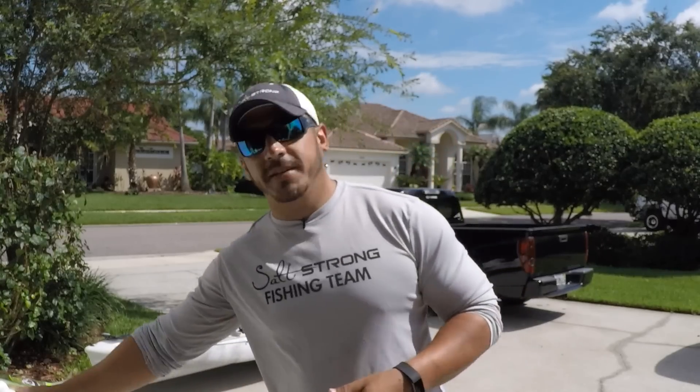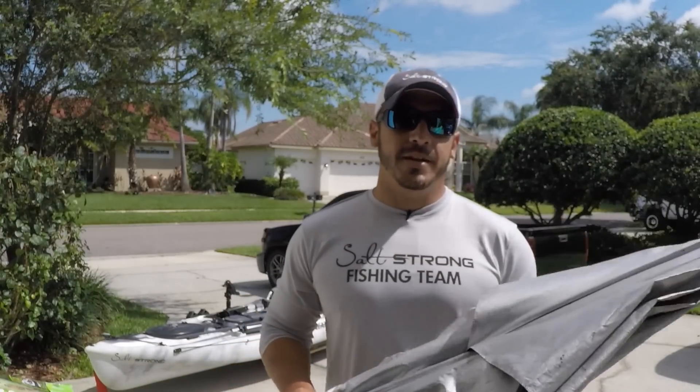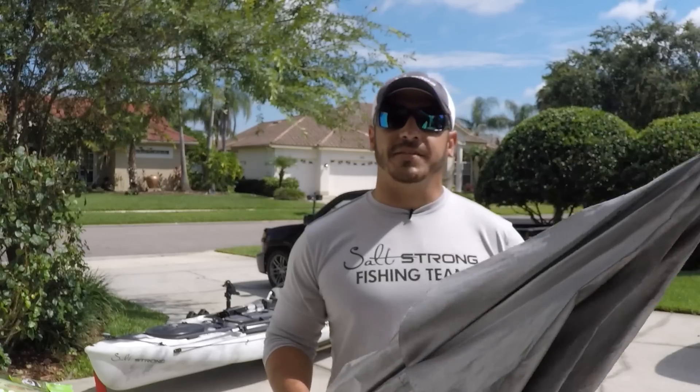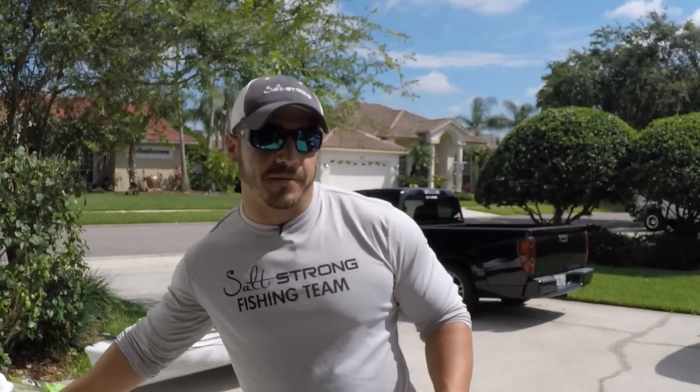That will wrap up this simple tip on using an umbrella as a sail to help you get back to your launch site on your kayak or paddleboard. An umbrella is definitely a good thing to have stored with you — not only does it help keep you dry if it rains, but it acts as a great sail to get you back without that extra effort of paddling.